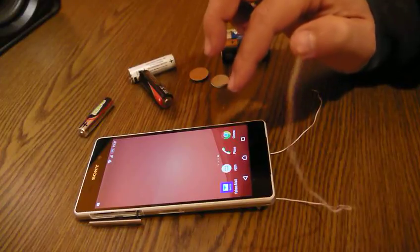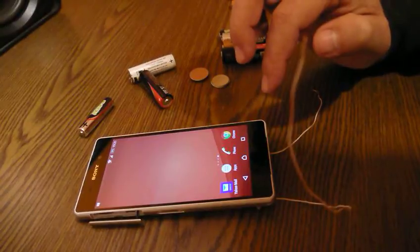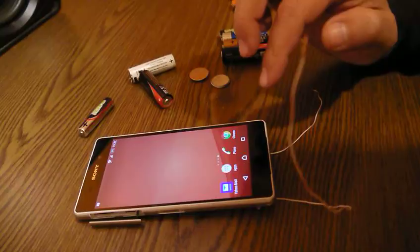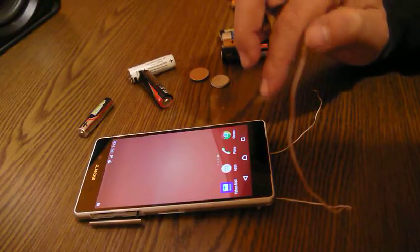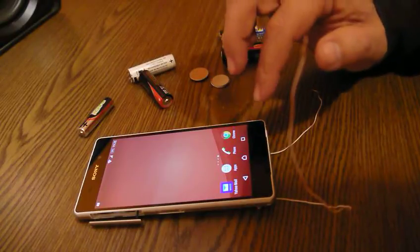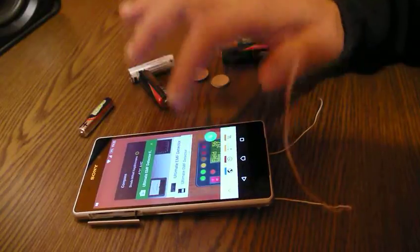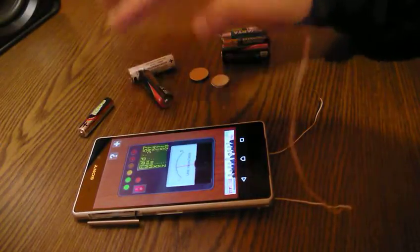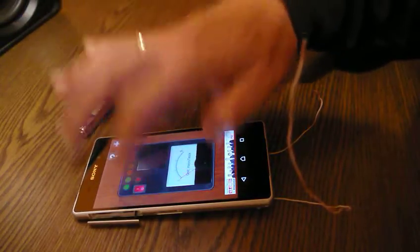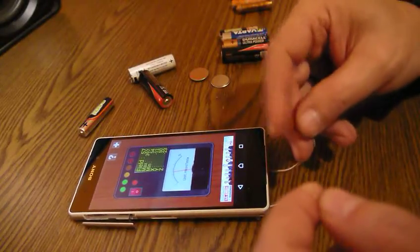Now we have to find an application which measures magnetic fields. It can be a compass application or any kind of application dealing with the magnetic sensor. I found a very useful one — it's called Ultimate AMF or something like that. So this one's turned on and here we go, now we can start measuring.